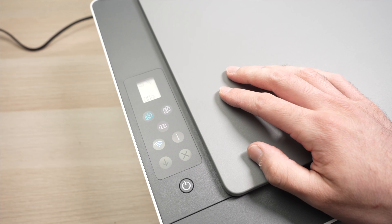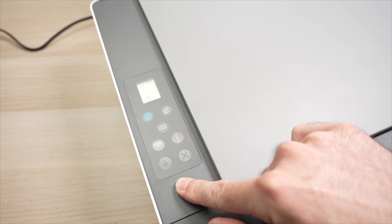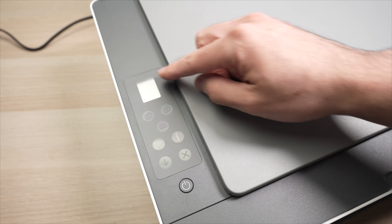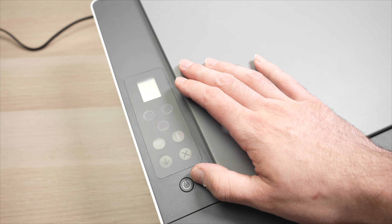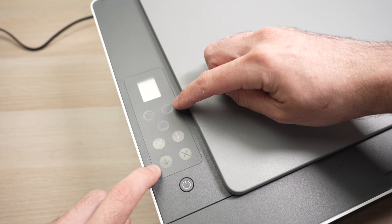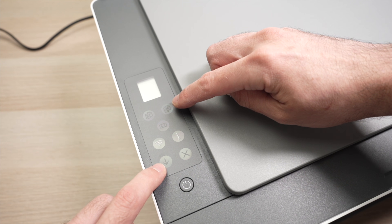The first step is to actually turn off your printer. Press once on the power button and wait a few seconds until it makes no sound and the screen is turned off. What we need to do now is to press this top right corner button — the black copy button —